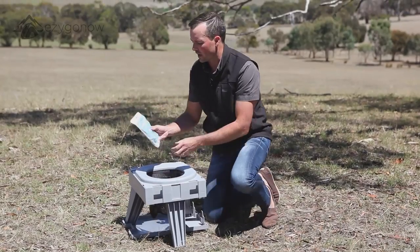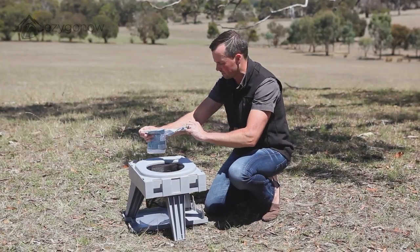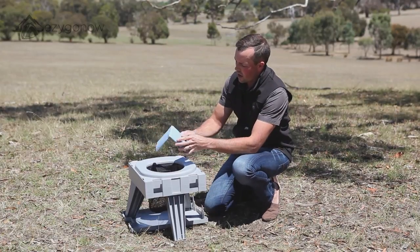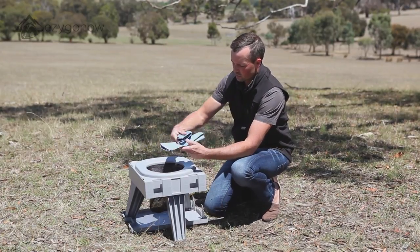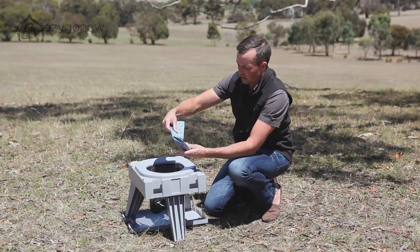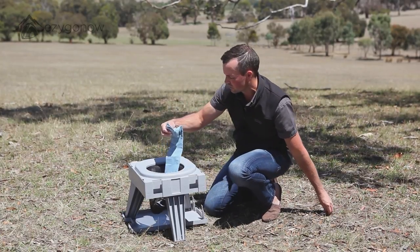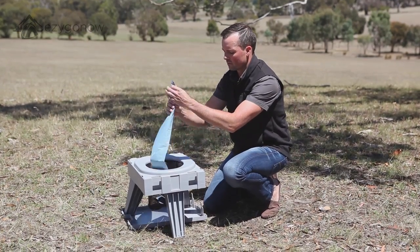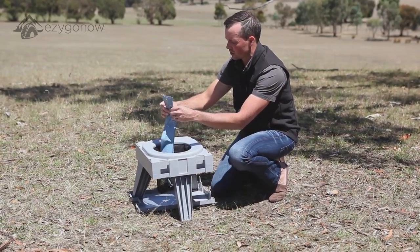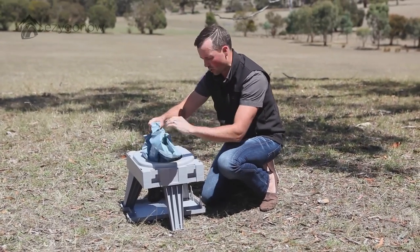Now it's time for our Go Anywhere toilet kit that we insert into the middle here. Essentially just tear it open. Inside you'll find the outer bag — which is just so we know where it's going — put it down the bottom here. And then in here we have our collection bag. There's a nice little sanitiser inside there as well for you to use. So make sure when you unravel the bag, it's pre-loaded with the poo powder. Make sure that's at the bottom of the bag, obviously. And essentially just insert it in the middle here.